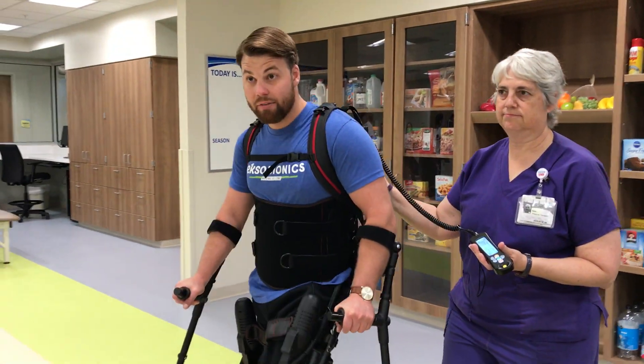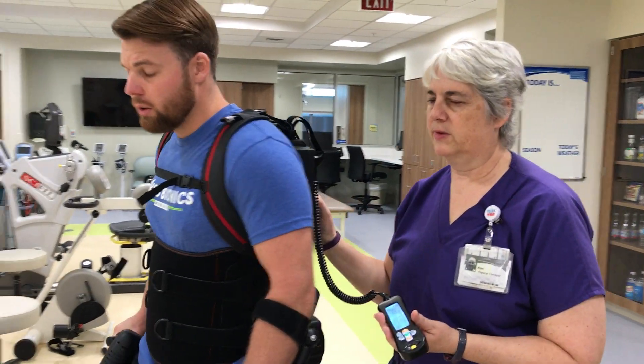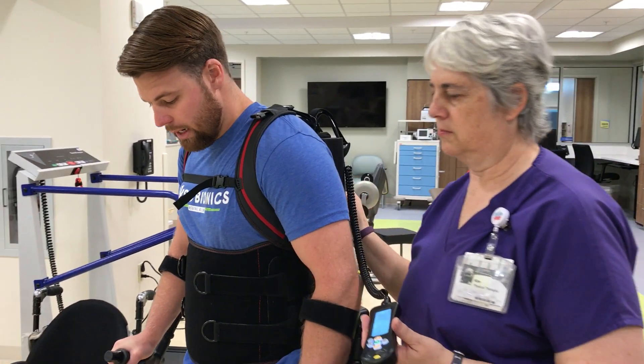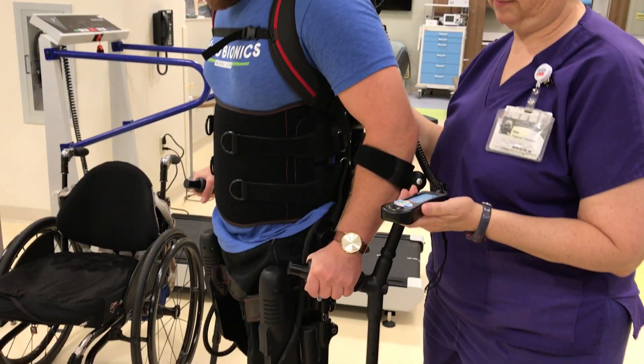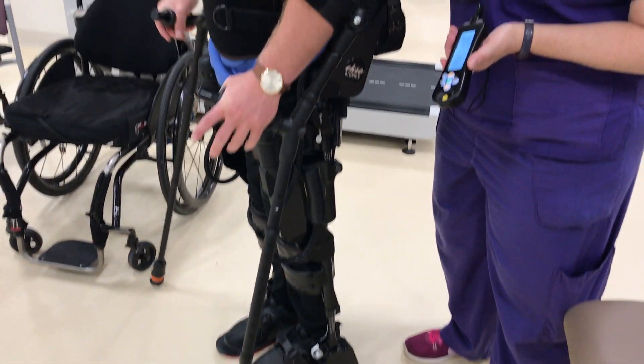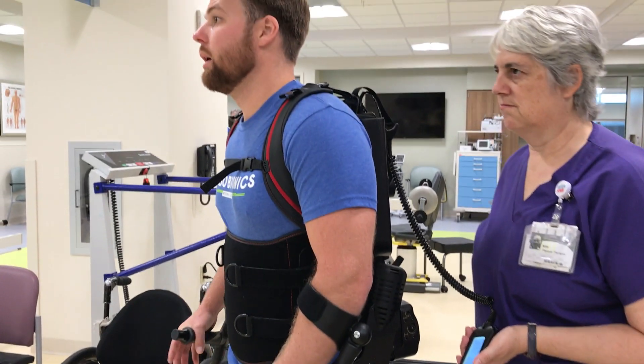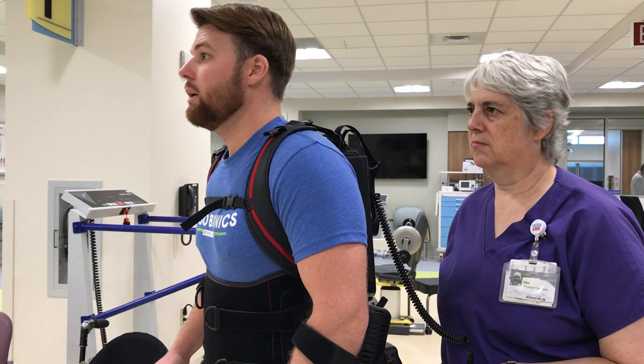I got injured about four, four and a half years ago in a car accident, and I was able to get into this device and work on building from the muscle that I have. I've seen huge improvements — I can walk in long leg braces with a walker, but that's not really efficient.